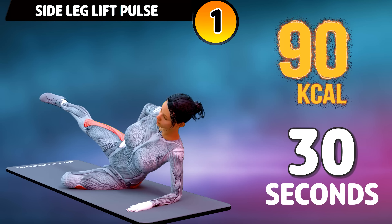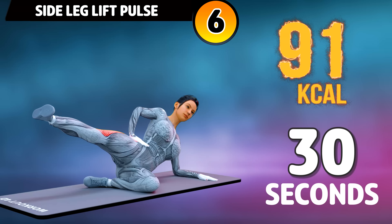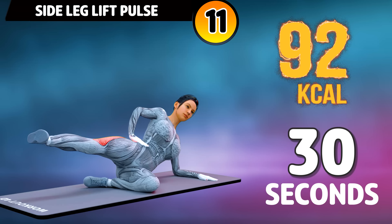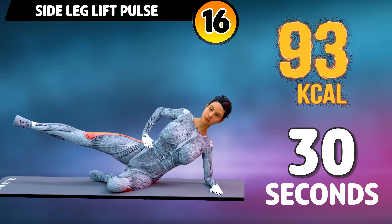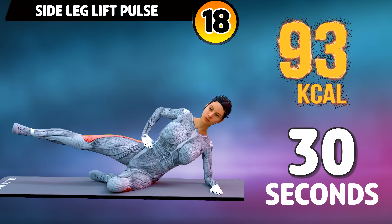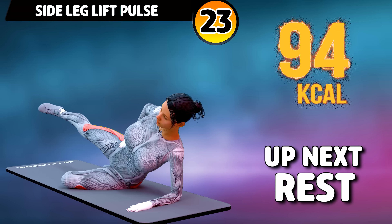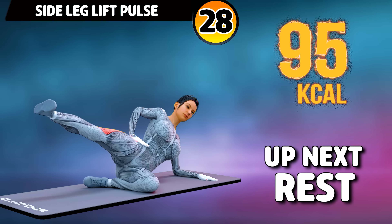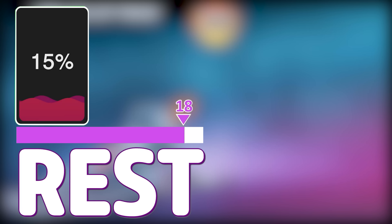Let's do the other leg now. In three, two, one, go! One, two, three, four, five, six, seven, eight, nine, ten, eleven, twelve, thirteen, fourteen, fifteen, sixteen, seventeen, eighteen, nineteen, twenty, twenty-one, twenty-two, twenty-three, twenty-four, twenty-five, twenty-six, twenty-seven, twenty-eight, twenty-nine, thirty. Rest time.